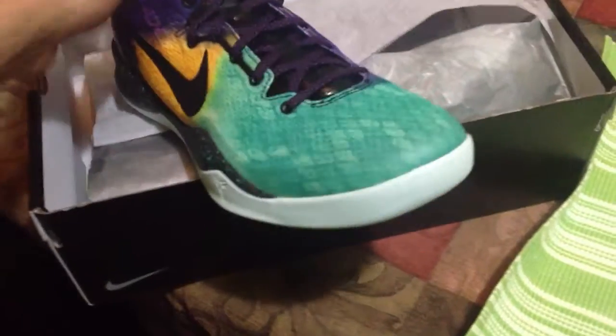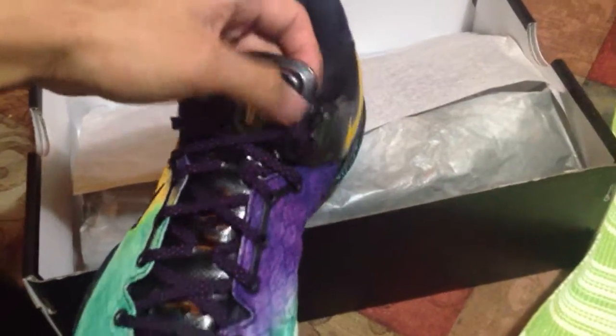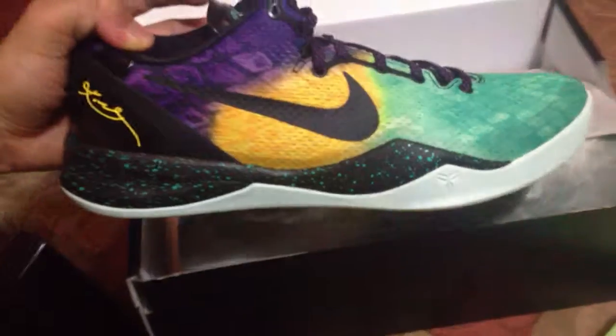And here's your tongue with the Kobe snake, Black Mamba, whatever you want to call it. You've got the yellow swoosh and the heels right here. That's about it, peace.